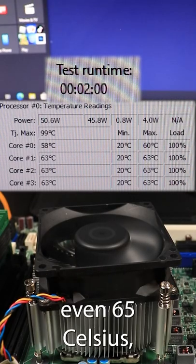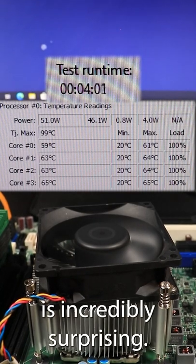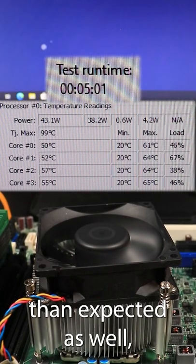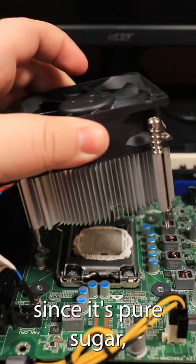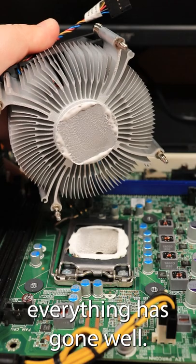I ran a five-minute stress test on the CPU and it didn't get over even 65 Celsius, which is incredibly surprising. Pulling it off was easier than expected as well — since it's pure sugar, I figured it would be really stuck.